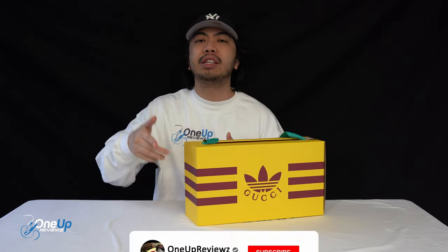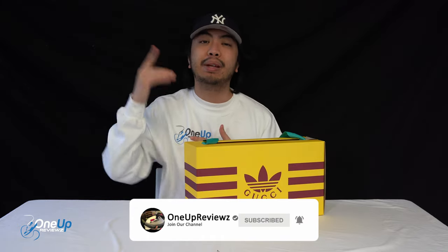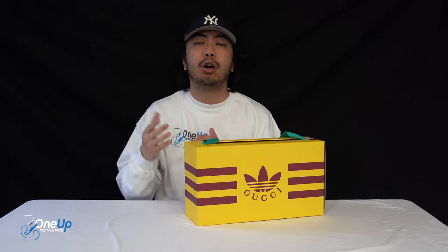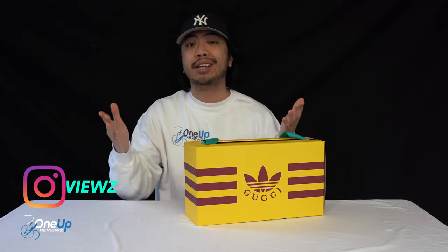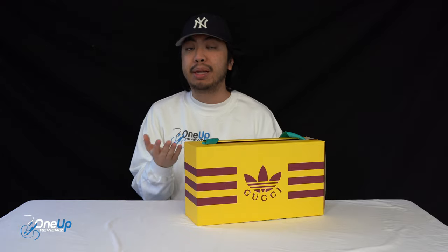Before we get to this review, if you're new to our channel remember to hit that subscribe button and the notification bell so you never miss any of our latest reviews. Slap that thumbs up — it helps us greatly — and drop some love in the comment section below. We try our best to reply to every single comment. I just want to take this time to thank the subscribers, new and old. Without you guys, can't do this. Thank you. Let's go!